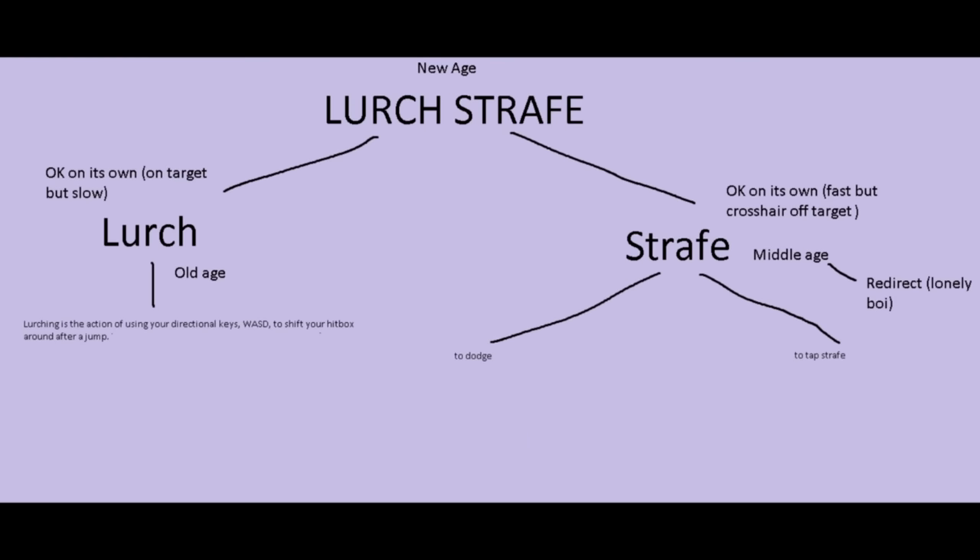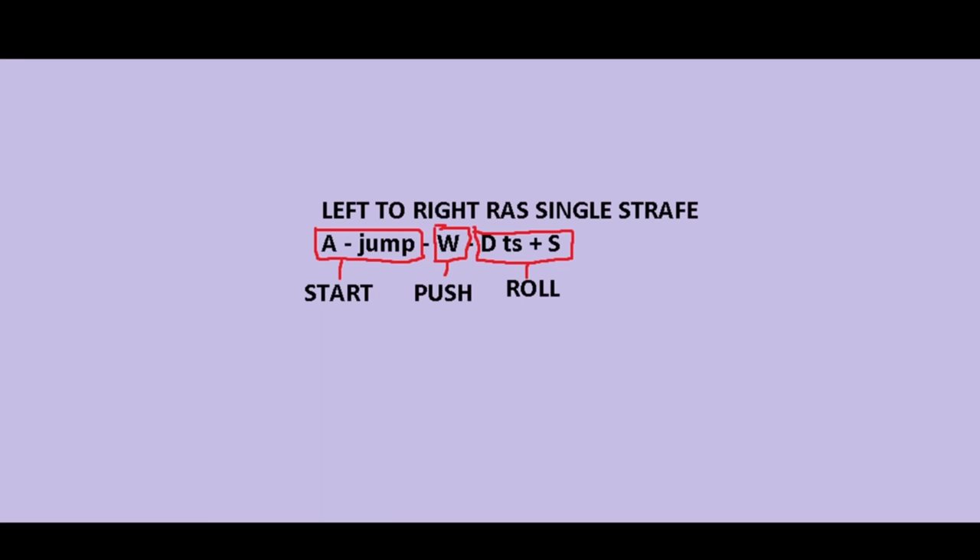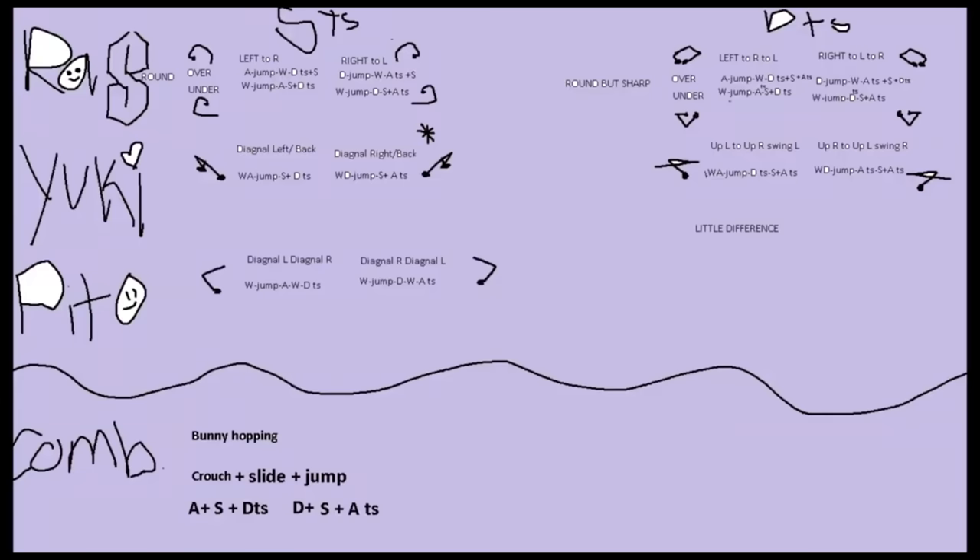Tap strafing is considered middle age dodging because although faster than lurching, you have to turn your crosshair away from your enemy. For every lurch stack combination, there's a start key (initial jump input), a push key (input to keep momentum), and roll keys (inputs to roll momentum to complete the lurch stack). Using a left-to-right RAS single strafe as example: start key is A, push key is W, roll keys are D, tap strafe, S.